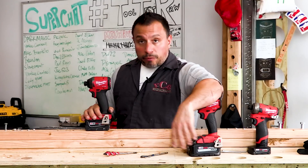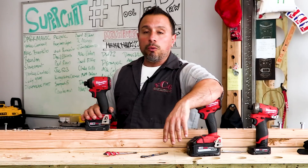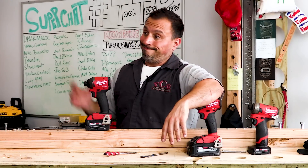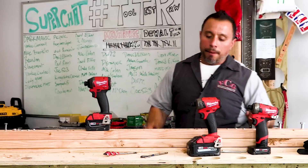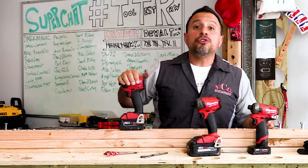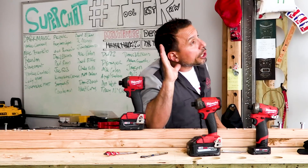I'm kind of let down that the repair didn't work. I appreciate everybody saying the four millimeter ball was the solution, but it doesn't seem like it is. With that, I want to say I appreciate each and every one of you being here. Do you know a way to fix this impact driver? If you do, we want to hear about it — we're all ears.